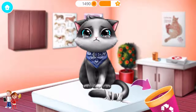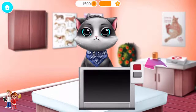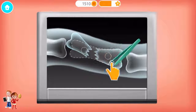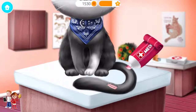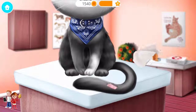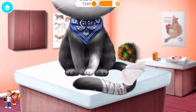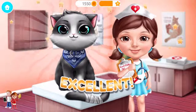Remove the old bandage! Meow! Turn on the x-ray! Oh no, the tail is broken! Excellent! Oliver feels much better now.